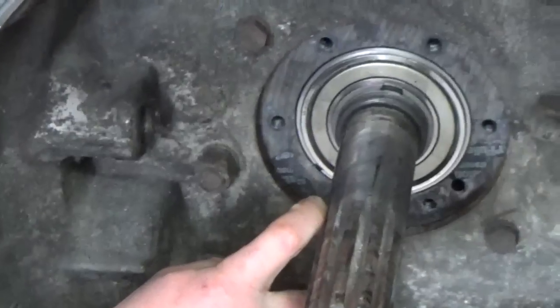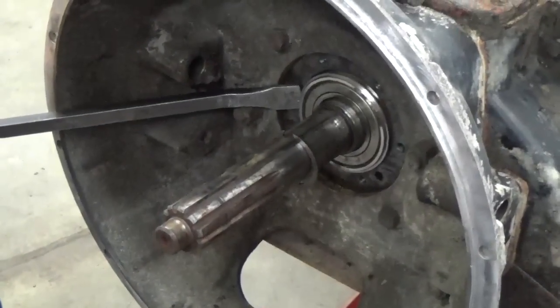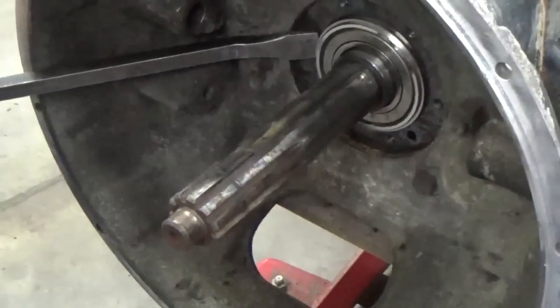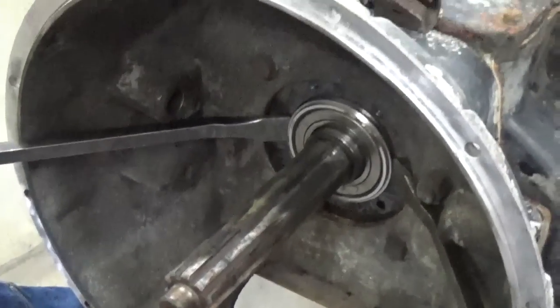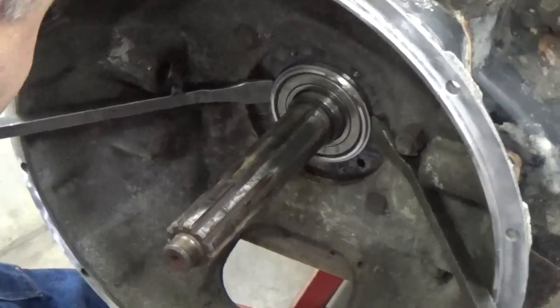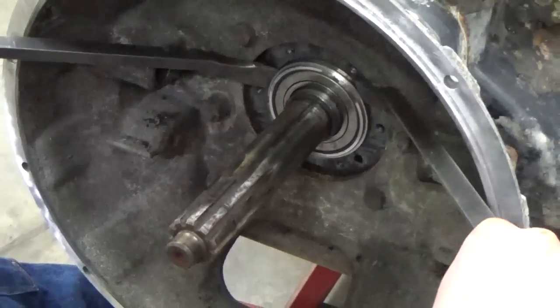We've got the snap ring off — that was up here holding that bearing on. What we're going to do is try and pop that bearing off the front. Sometimes easier said than done. We might have to pull that front housing and get that done.